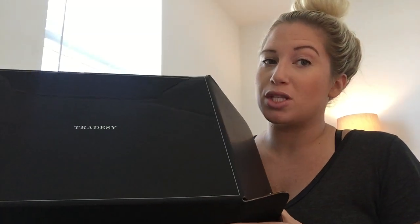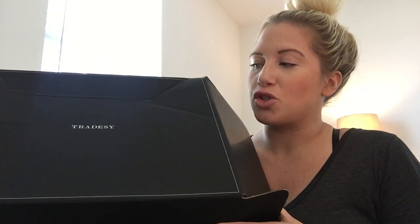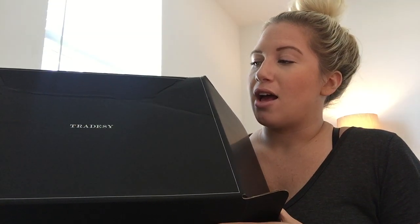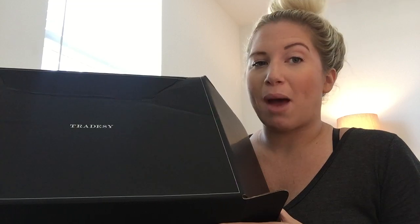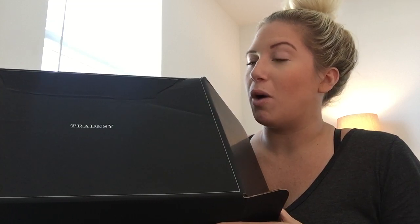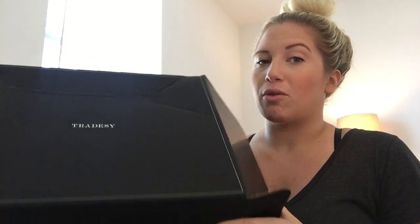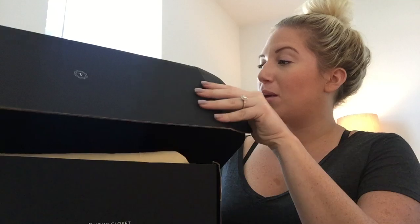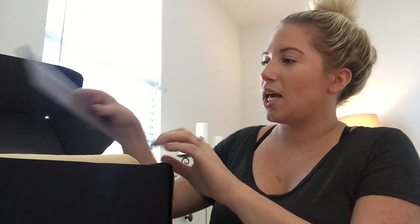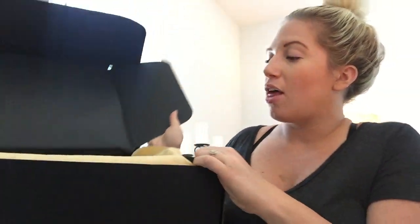The Tradesy box is an extra bonus — you actually pay for this. It was $35 extra, and that's kind of a good and a bad incentive. It's not something I necessarily would want to buy, but the seller usually likes to package it in something really trustworthy like this. Here's what it looks like inside — she packaged it with the receipt, which is really nice.